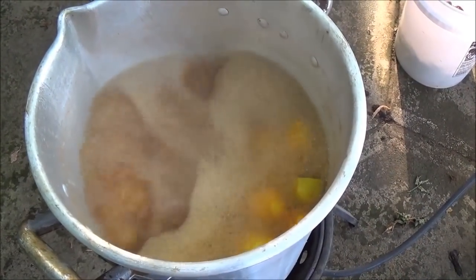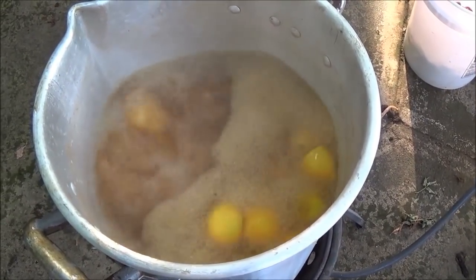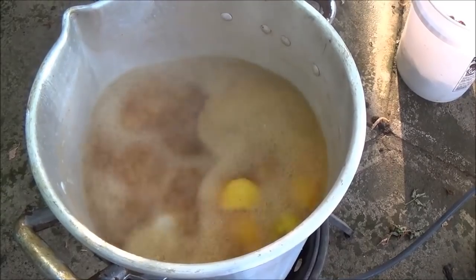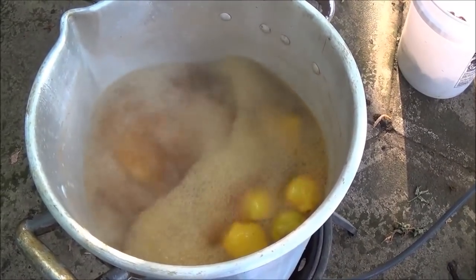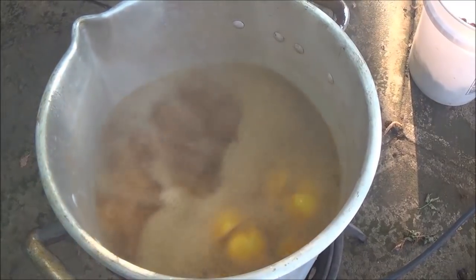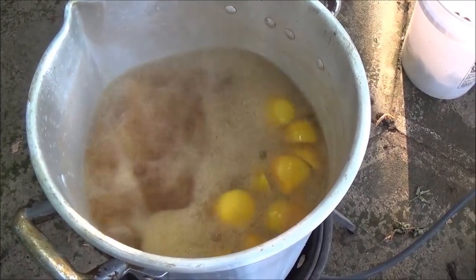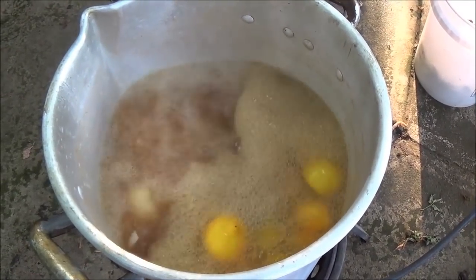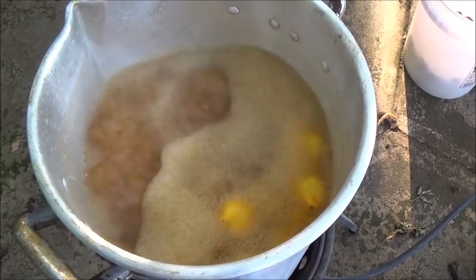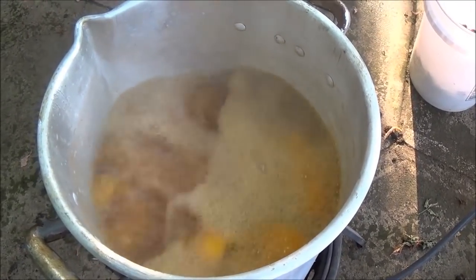Somebody did suggest — a couple people suggested — putting a full six pack of beer in with their boil. I thought about it, but it was over 90 degrees today and I work outside, I had six beers in the fridge, and I grabbed one and it was ice cold, so it was like — screw that. If I drink them it'll probably help with the taste just as much. Eventually I am going to try putting beer in here though, just to see if it gives it any more of a full body type of taste.